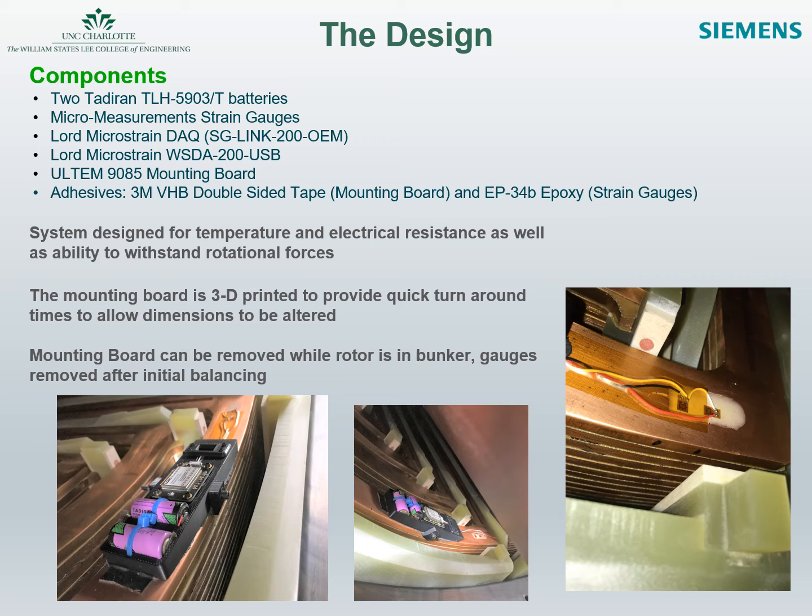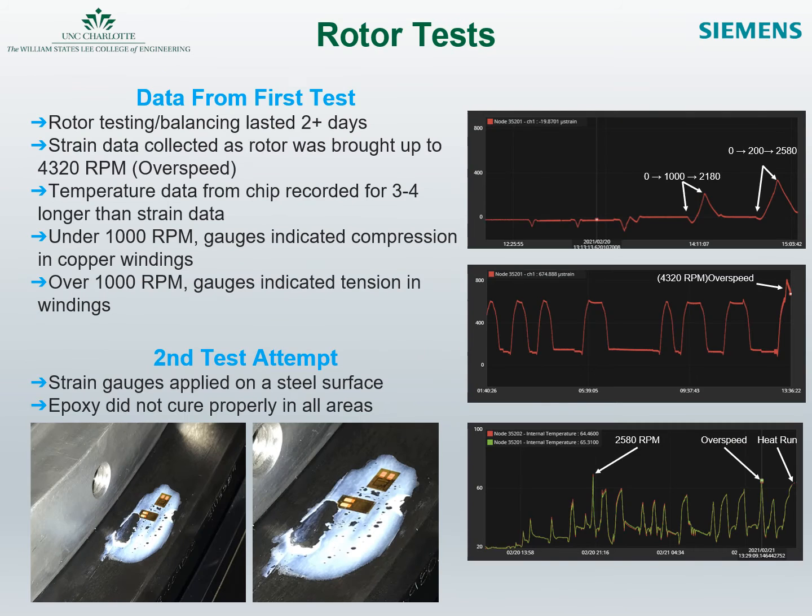All mounting boards were 3D printed to allow for quick turnaround time if dimensional alterations needed to be made between rotors. Data was collected over two days during the first test. The graphs on the right highlight the strain and temperature data as the rotor was tested and balanced over the course of multiple days by Simmons.